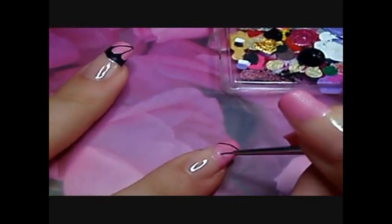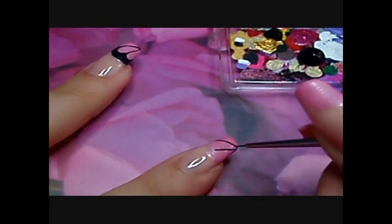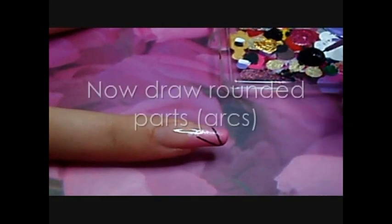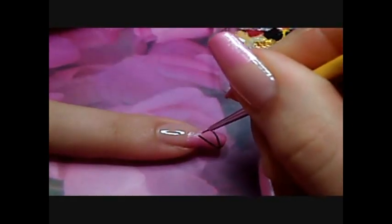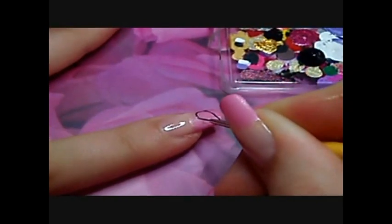I mark out my two lines and then I draw some semi-circles that will look like a drop. The hardest part is really to make symmetrical semi-circles that look like a drop.